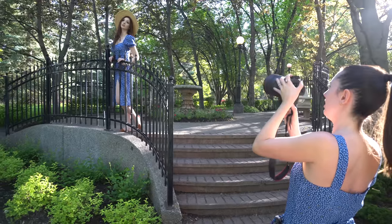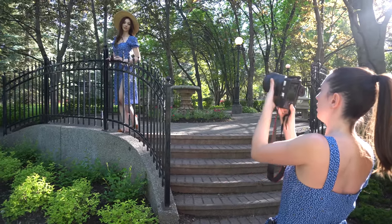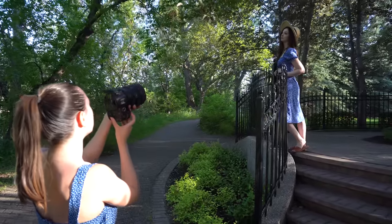Let's see some more examples from a different spot. I really love this place — it produces the most beautiful bokeh ever.